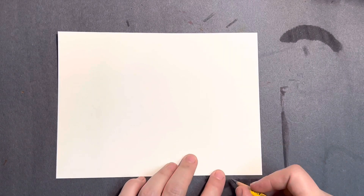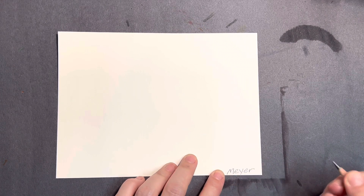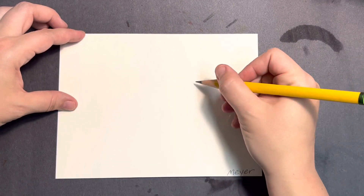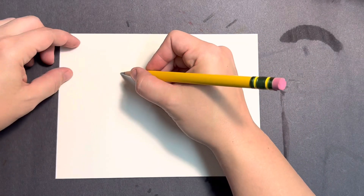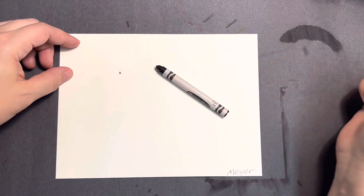Hello students, today we're going to use straight-ish lines to draw a spiderweb. Start with your name down in the corner nice and neat. Then you're going to decide where you want your middle to be — it can be anywhere around the middle of the paper and it doesn't have to be the exact middle. I'm going to go kind of a little bit over, up and to the side.